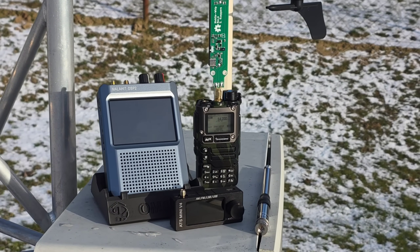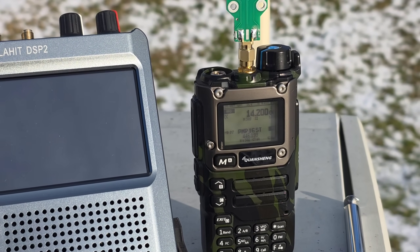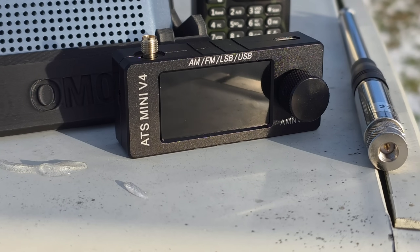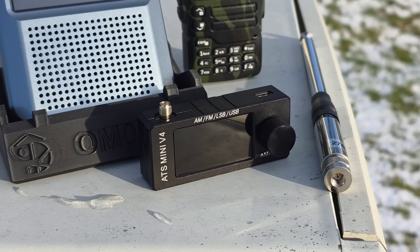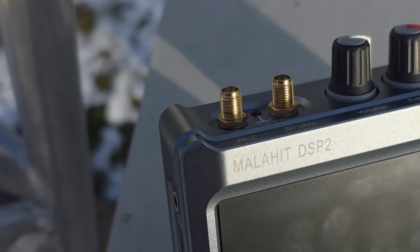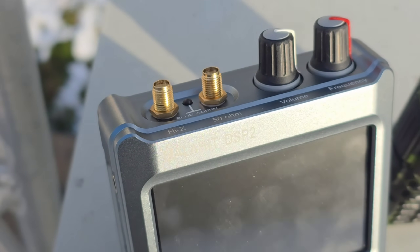This new revision B, second version of this antenna, will be able to receive VHF and UHF bands much better. Today I'm going to test it only on HF bands. Radio number one is the Quansheng UVK5, a very famous radio modified for receiving HF frequencies. The second radio will be the ATS Mini, the current version 4, which is also an HF receiver. Then we have the SDR radio, which is the Malaite DSP2.